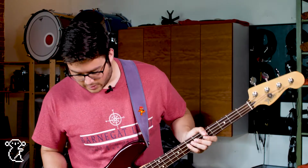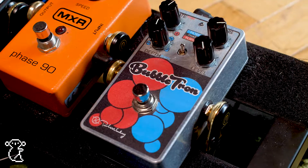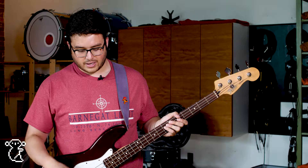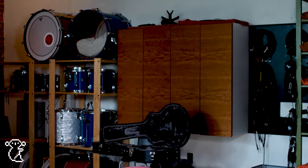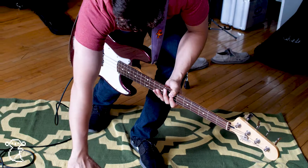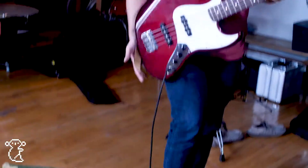Then I go into another modulation effect — the Bubbletron by Keeley — which I really only use to do some weird wave shifting with my bass synthesizer and Super Octave. So it sounds like this when it's off, and then this is when it's on. So that's really fun — people seem to really like that.